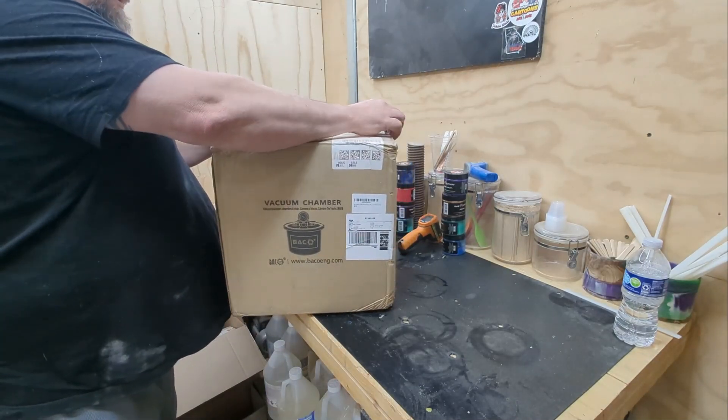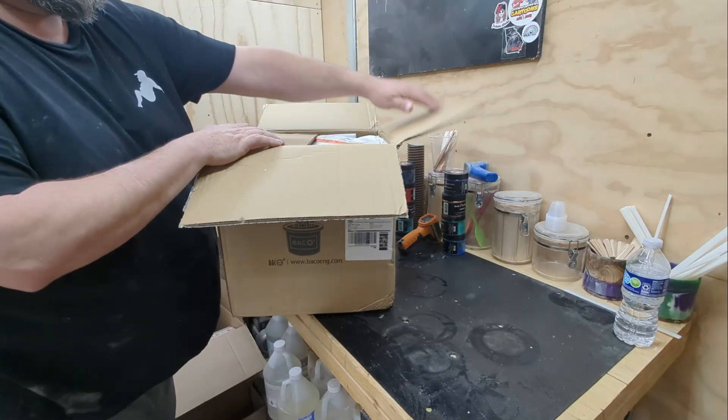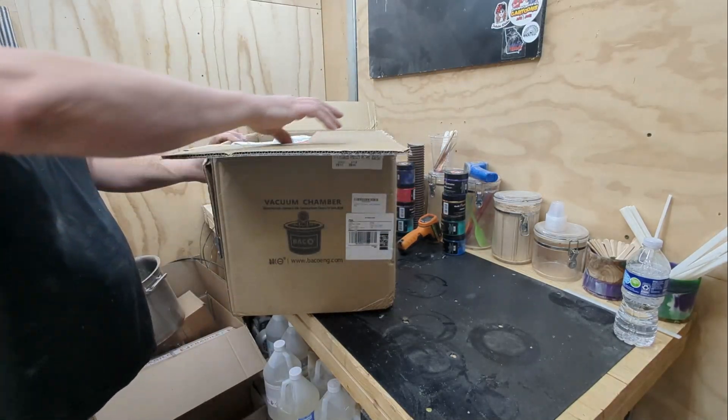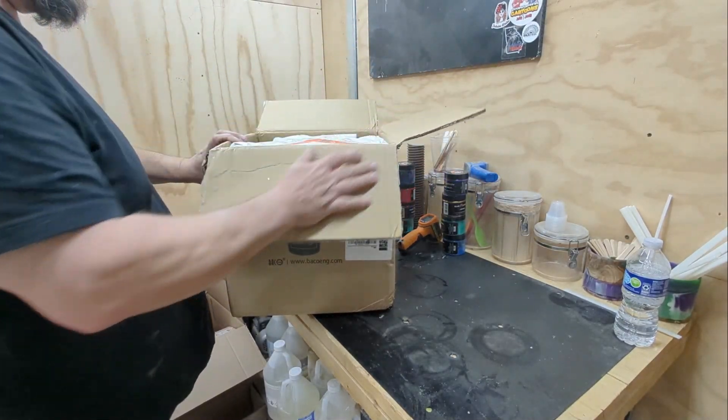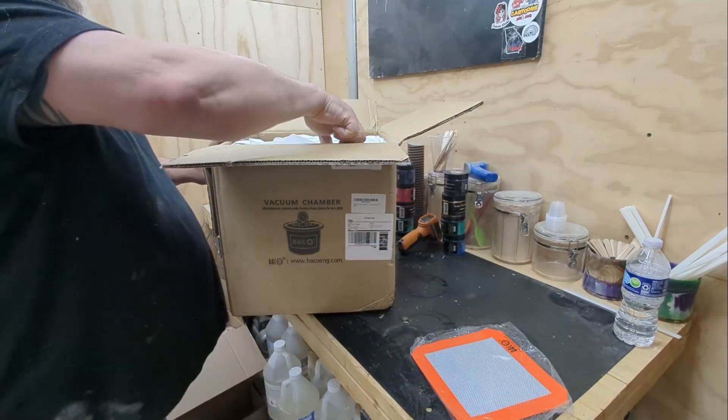Hey y'all, it's Matt with Wacky Works. Today we're going to be doing the unboxing of the Baiko Engineering vacuum pot. This is the five gallon vacuum pot.